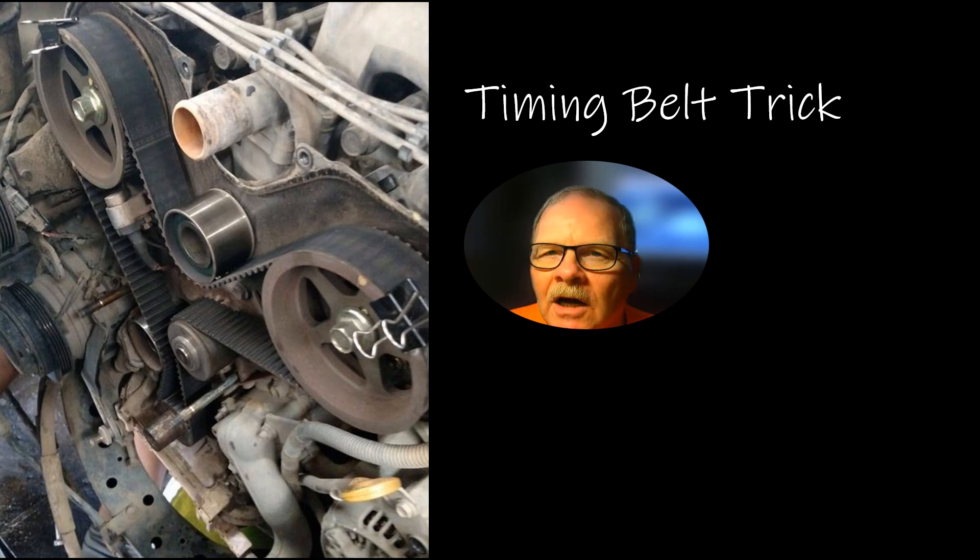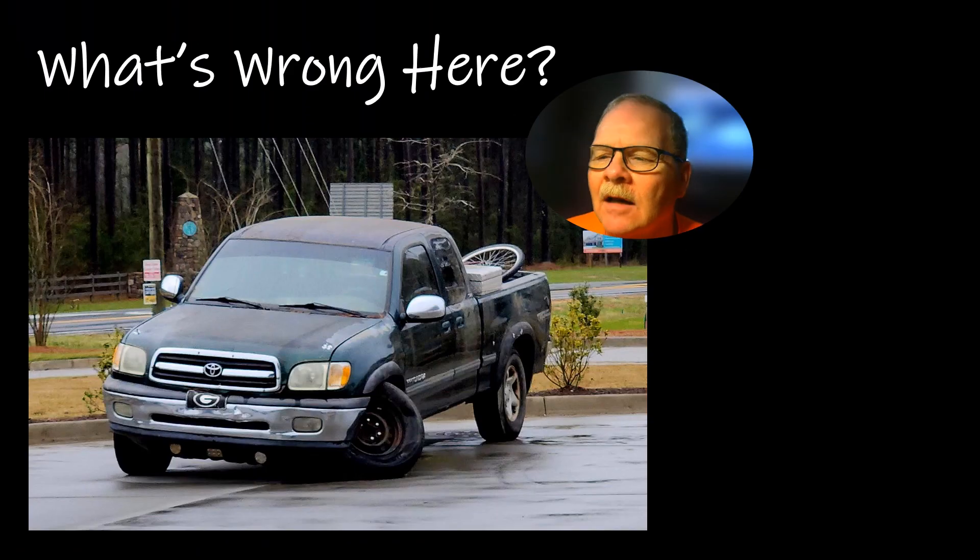On the old Ford Contours, they closed the exhaust valves early so some exhaust gas would stay in the cylinder — meaning they didn't need EGR because they were just retaining some exhaust gas instead of recycling it. My son over in Georgia sent me this picture — you can see what's wrong with this Toyota.